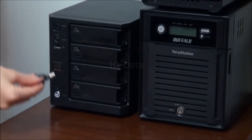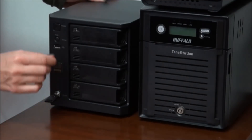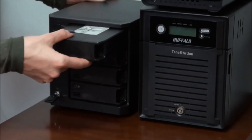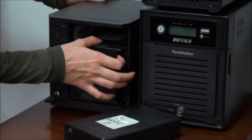An example of another NES model presupposes the same steps for taking the drives out of the casing, taking into account some peculiarities of this model. In this model, drive bays are not hidden inside the box, but each of them is locked.